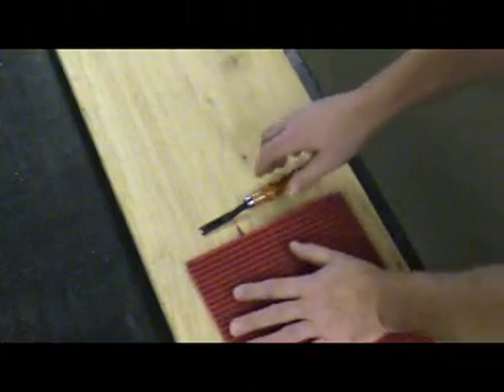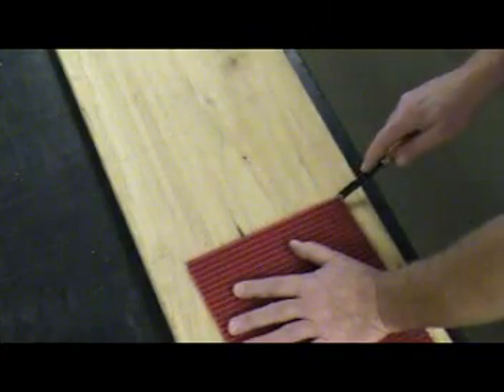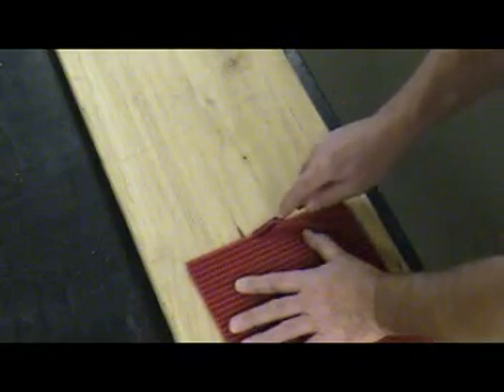To begin, place belt on a solid surface and hold securely with your free hand. Remember to keep your hand out of the path of the Skyber.